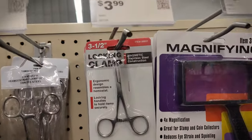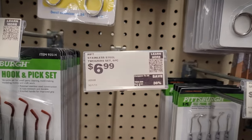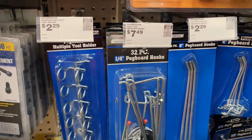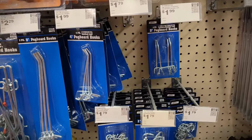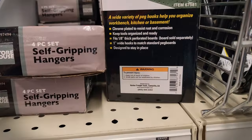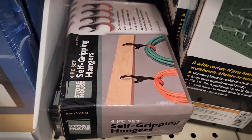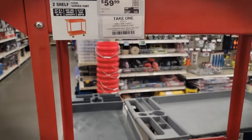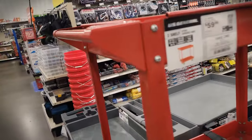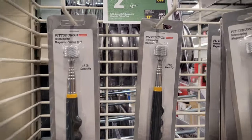I thought these locking clamps and this magnifying glass would be handy. I was specifically looking for tweezers but they were gone, so I didn't end up getting those. Pegboard hooks — I didn't need any extra ones, but I think they're a lot cheaper here, so if I need more I'll probably grab them here. Here's a cart that's bigger but about the same price as the ones in craft stores — I don't have room for one. And here's the $3 telescoping magnet that I picked up. I hope this video helped and I'll see you guys in the next one.